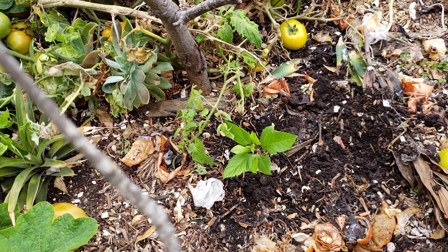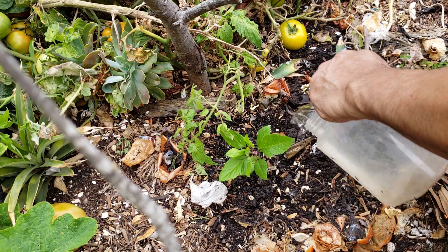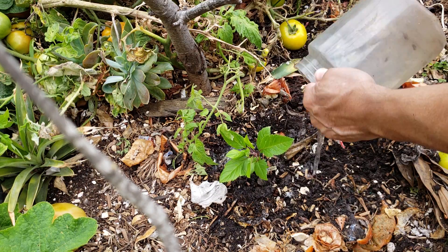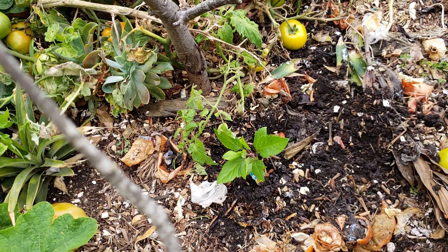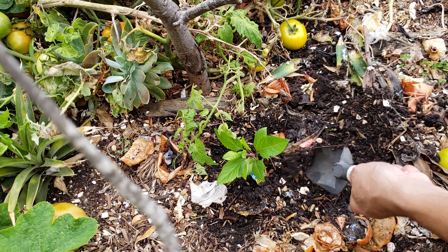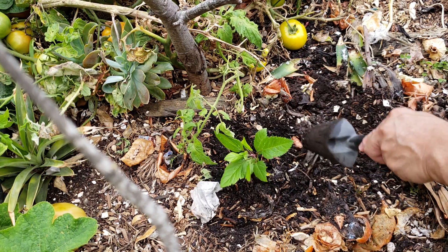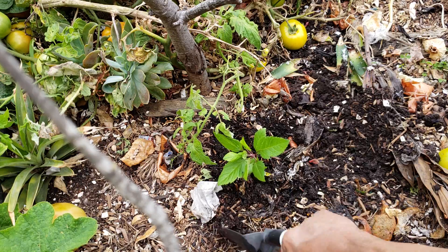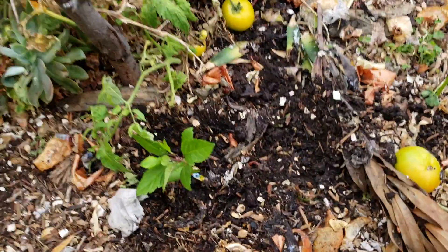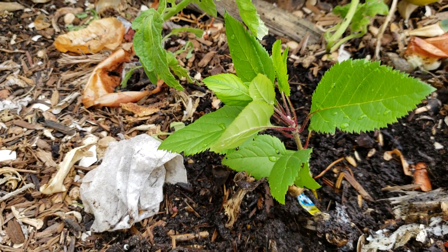I'm going to water this plant probably every three days. In the seed starting system it already had a self-watering function, so now I'll just water it every third day to make sure it doesn't dry up.